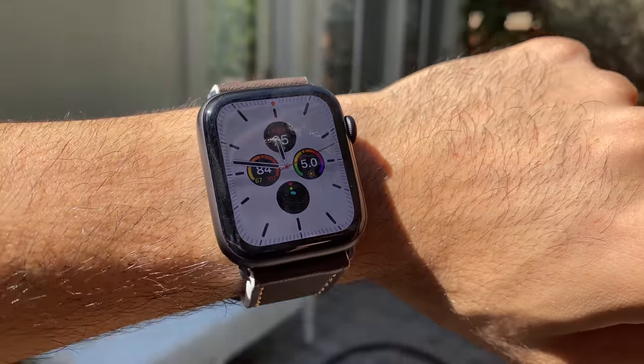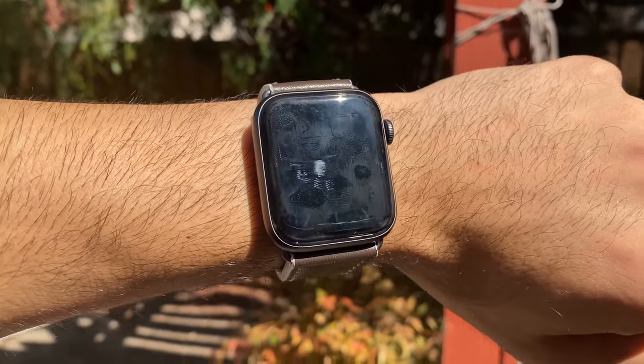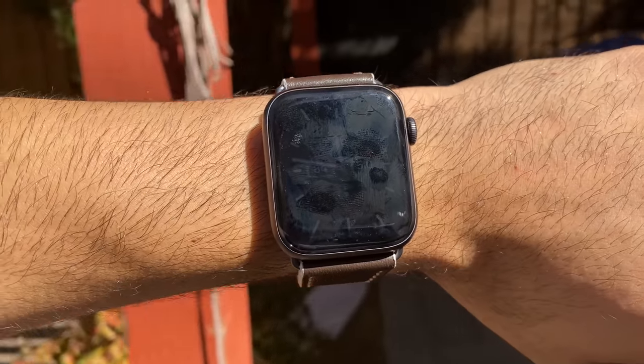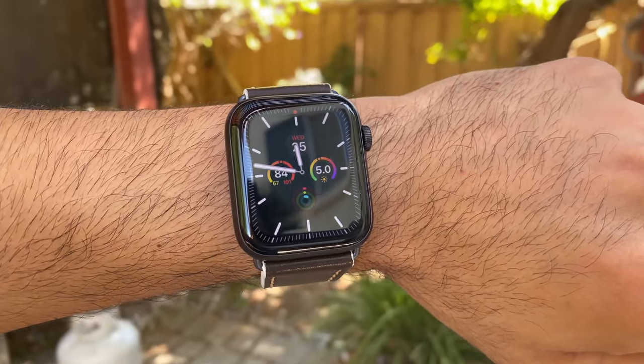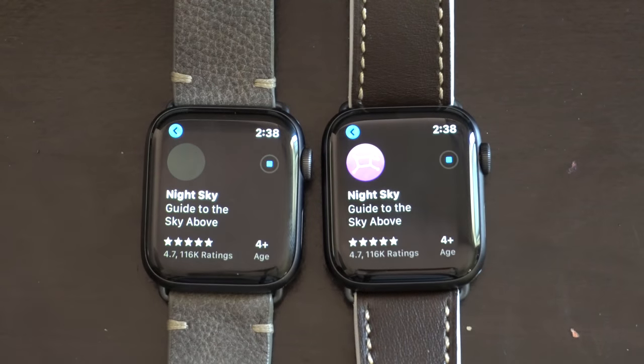With the Series 5's always-on display, it's slightly harder to read in direct sunlight compared to when the watch is fully awake, but switching to low brightness prevents the battery from draining faster. In the shade or indoors there are no visibility issues. In a side-by-side app download test on the same Wi-Fi network, both downloaded at the same speed, confirming the Series 5 uses the same Wi-Fi technology as the Series 4 — not the Wi-Fi 6 found on the new iPhones.